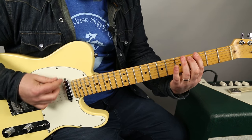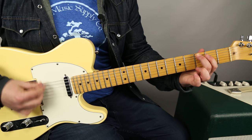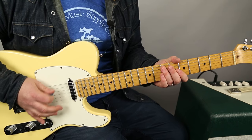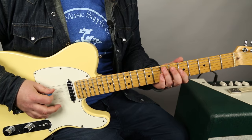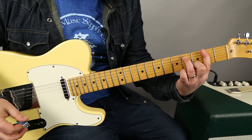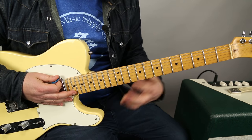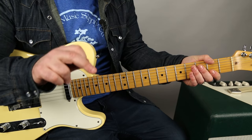Now A power chord to B power chord. Then you're doing this again - another one's going. Next: F sharp power chord, and then an A power chord, then an F sharp power chord again - 'bites the dust,' the guitar rests, 'another one bites the dust.'